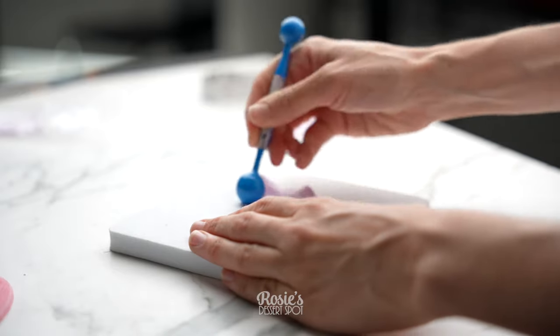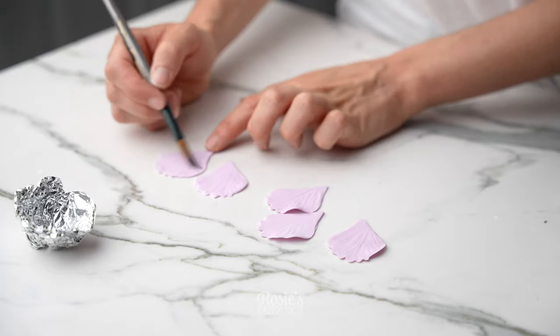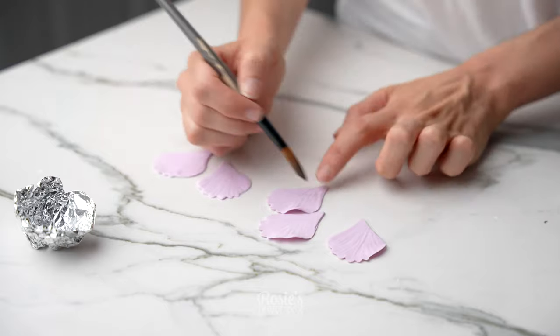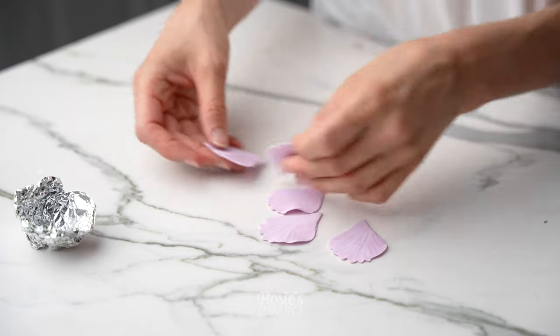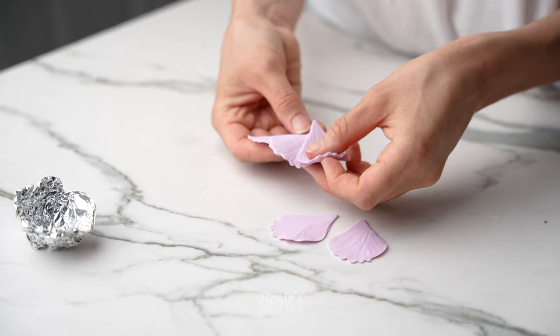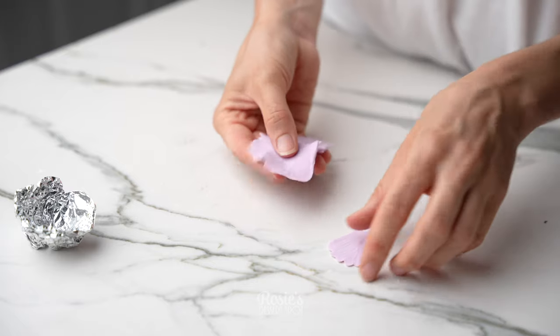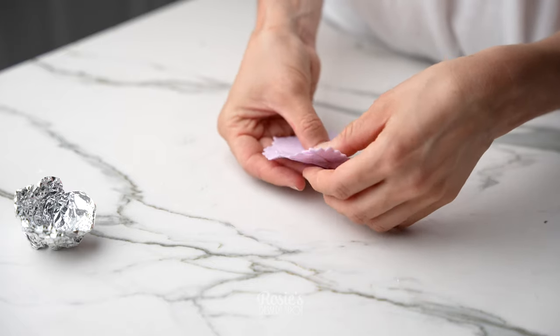I gave my petals a little bit more life by adding some more frill towards the top edge. Once you have all five petals completed, you just want to add a little bit of water to the right side or the left side, then overlap them slightly until you have a half dome or half sphere kind of shape.